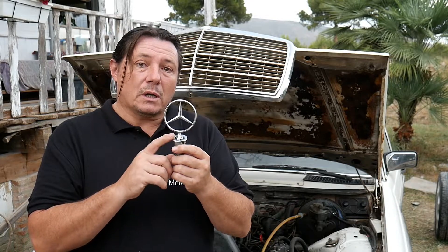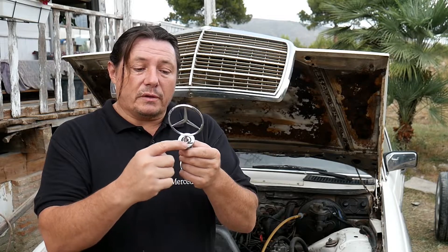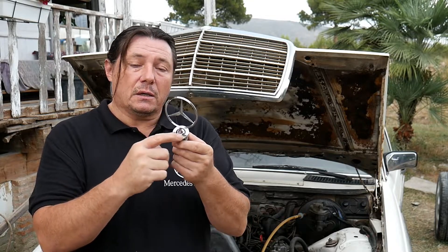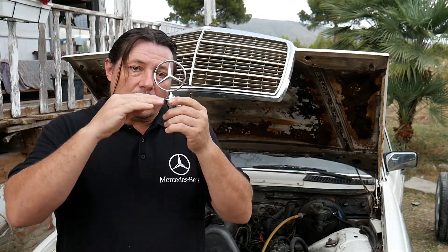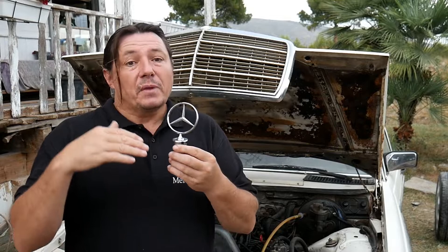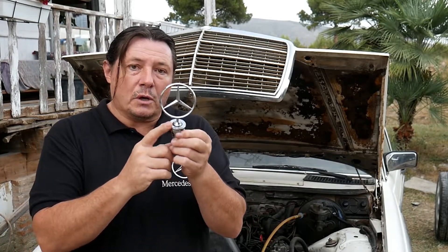You will find two types of star. There's one that has 'Mercedes-Benz' written on it — don't buy that one. That one is made for the later W124 models; it goes into a recessed bonnet used on those Mercedes. You should buy the chrome one instead.